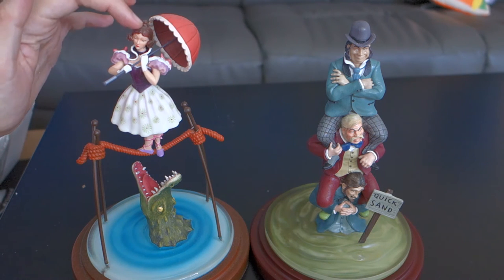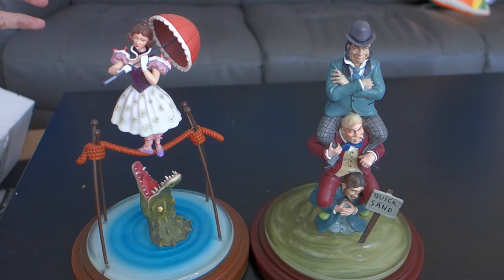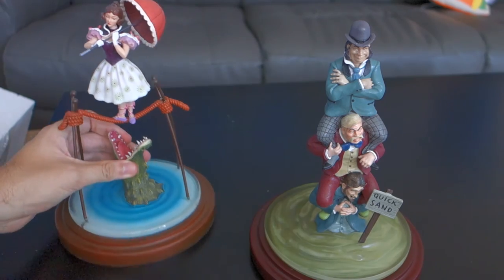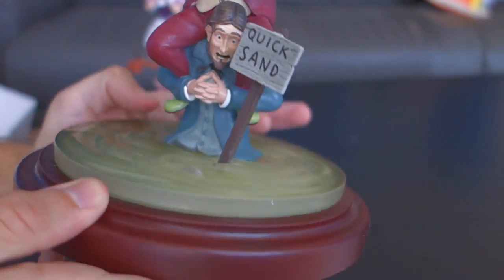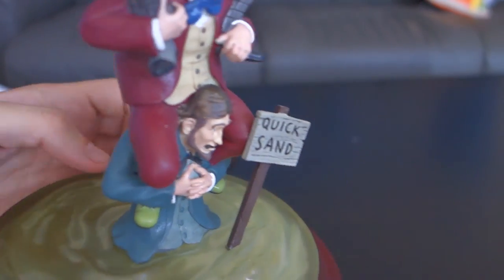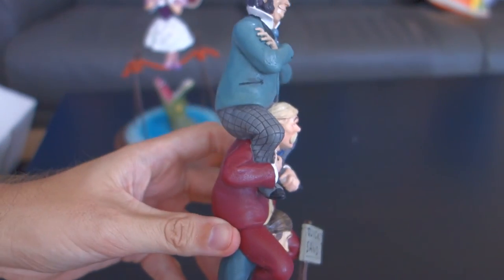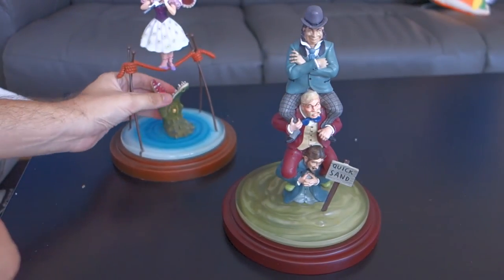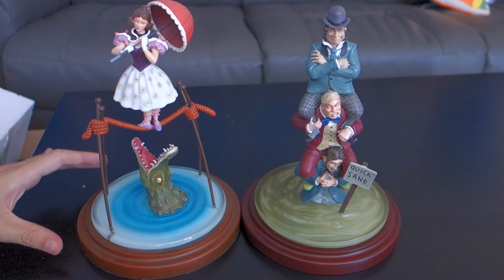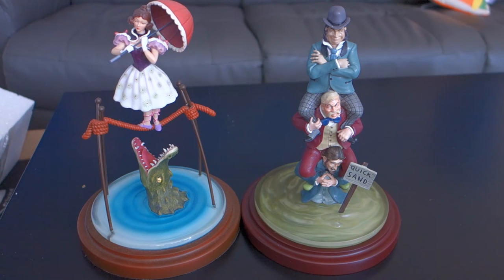I don't remember when this one was released — I want to say last September. I'll include a video of that unboxing I did. But it's good to see them finally release number two in the series. The quicksand is like this murky kind of green, looks really good. Overall, really happy with this — a little expensive, but the quality is totally on point. And everybody loves the stretching room portraits in Haunted Mansion.